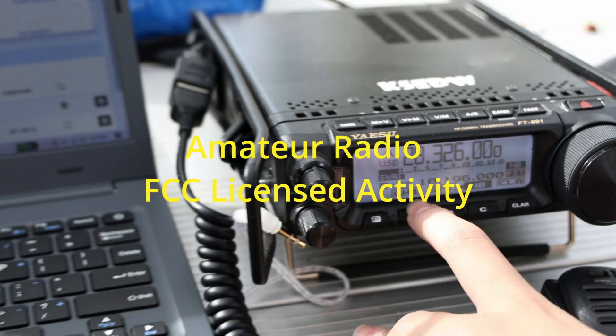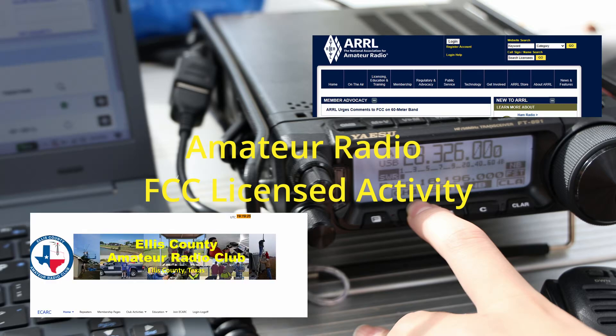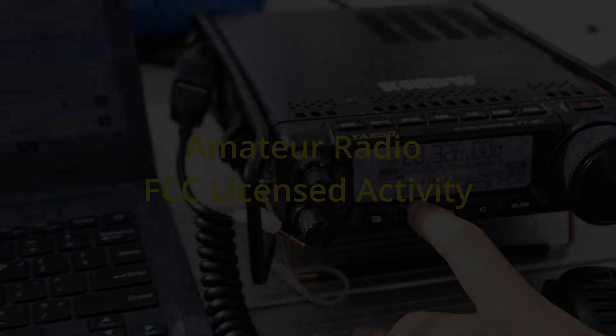To learn more about getting started with amateur radio, watch to the end of the video for links and information. Today we're going to talk about what is an amateur radio service, what gear is required, how to make contacts, and how to get started.